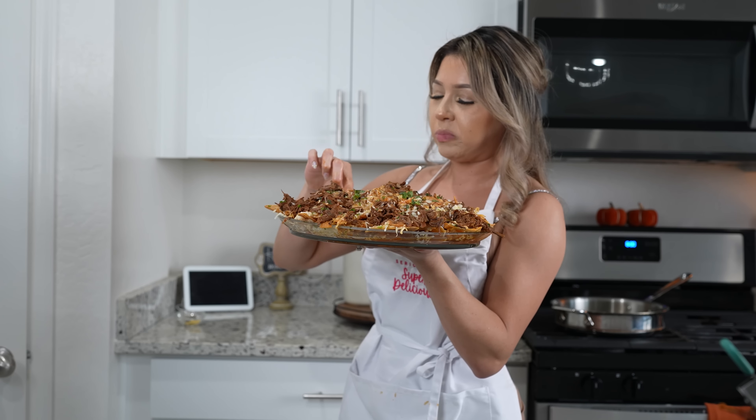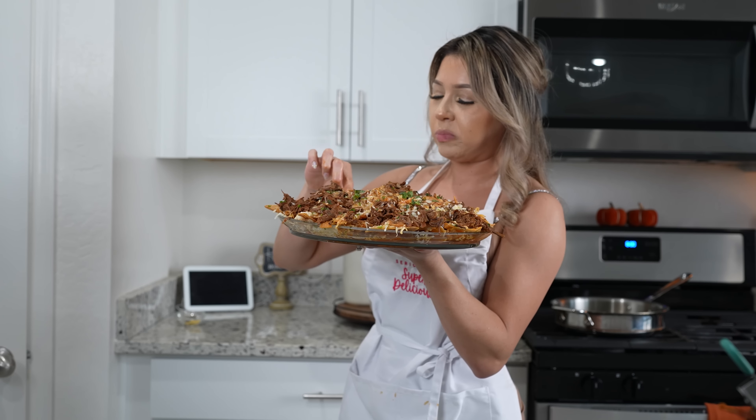Seriously? Super delicious. It's the best.